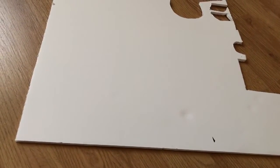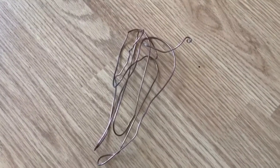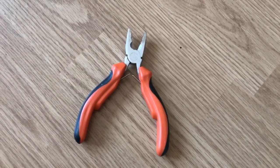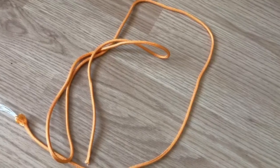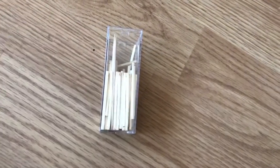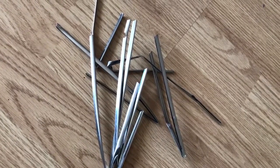Here are the things you'll need: foam core poster board, an exacto knife, a pen or pencil, scissors, copper wire or something similar like paper clips, pliers to cut the paper clips or copper wire, some power cord, toothpicks or matches with no tip, and some thin cardboard for details.